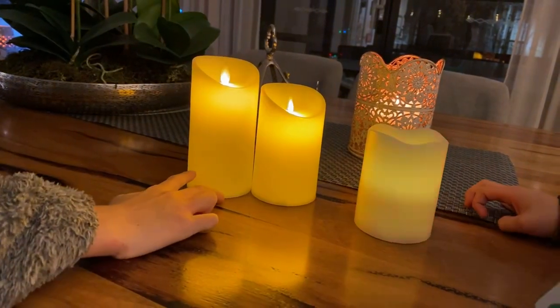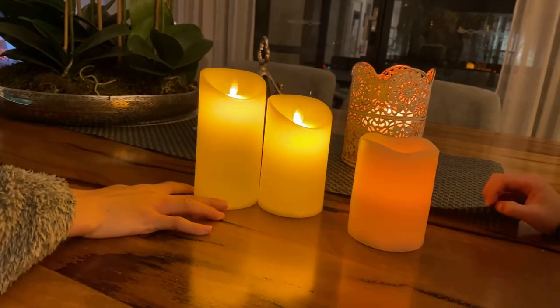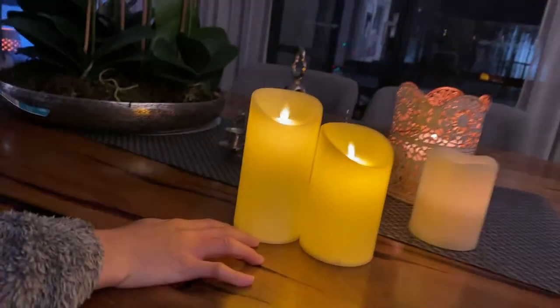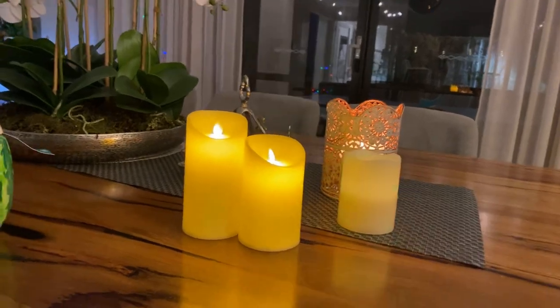If you are buying it for decoration I'd give it a six or seven — if you just didn't want it to look like a real candle and just wanted a colorful decorative thing. But a colorful thing shouldn't really come in candle form anyway — that's a different discussion.